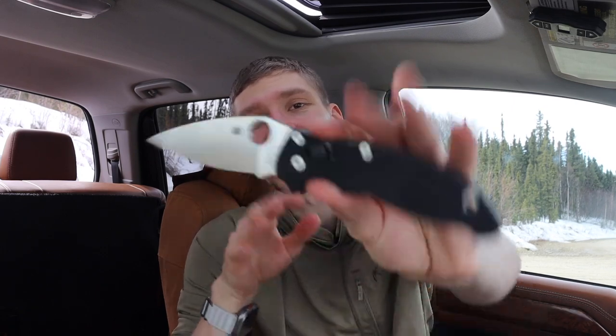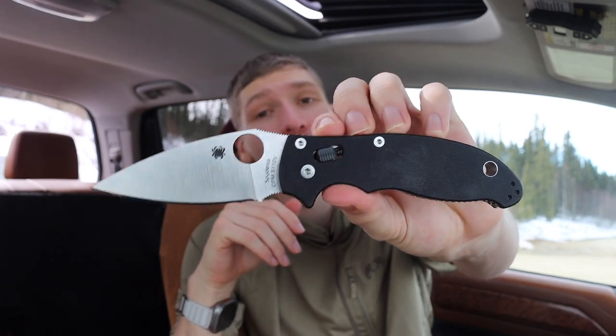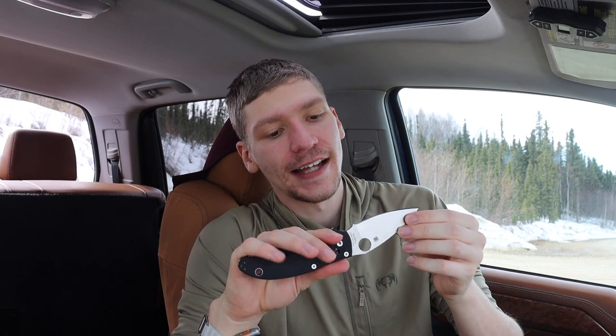There are so many great options out there, but I think the Manix 2 would probably be at least a very high contender. The reason why I ended up choosing this as the top contender is because the Manix 2 is very similar to the Paramilitary 2, but in my opinion just a little bit better.